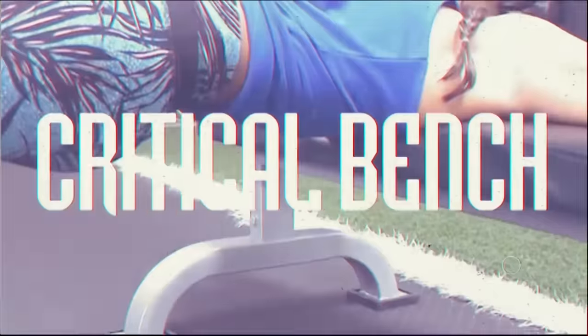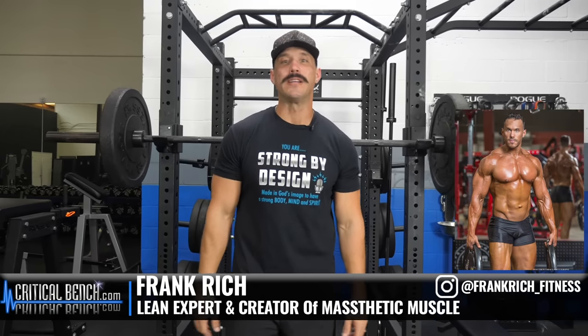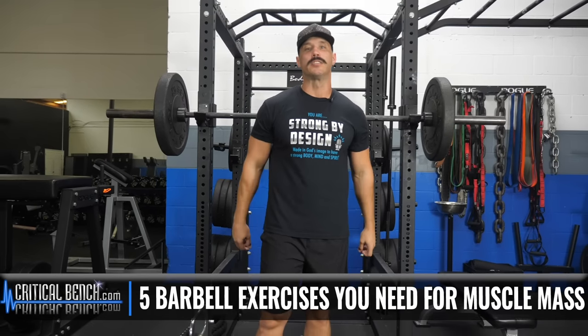The only five barbell exercises you need to build muscle mass. Hey guys, what's going on? Coach Frank here from the Critical Bench Compound. In today's video, I'm going to walk and talk you through the only five barbell exercises that you need to build muscle mass.